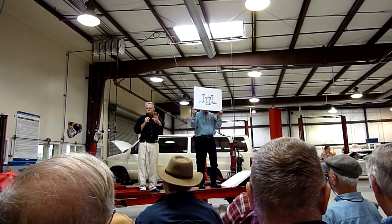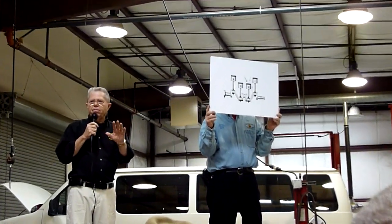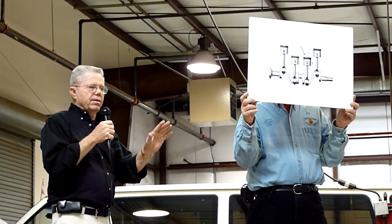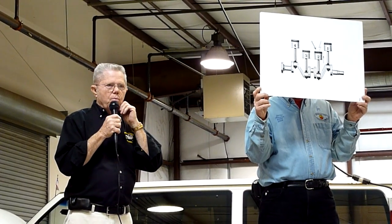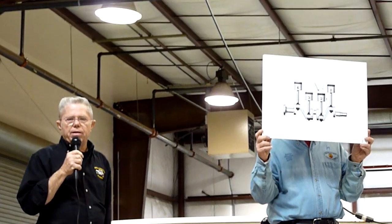There's two sides to that sheet in front of you. One says 'set up' and the other says 'setting the timing.' If you will turn to the side that says 'set up.' Everything we're going to show you up here is actually on that sheet that you can take home with you, but I'm going to talk to these poster boards up here and I think it will make more sense to you.